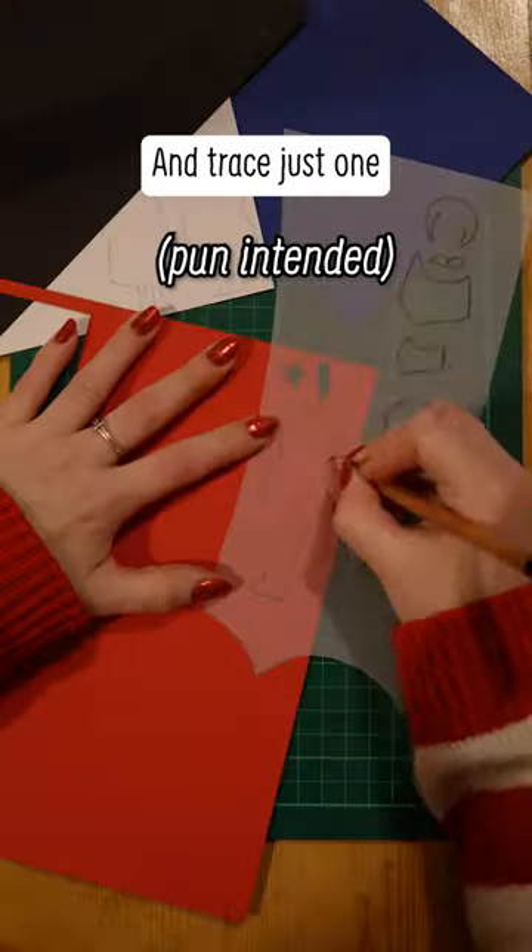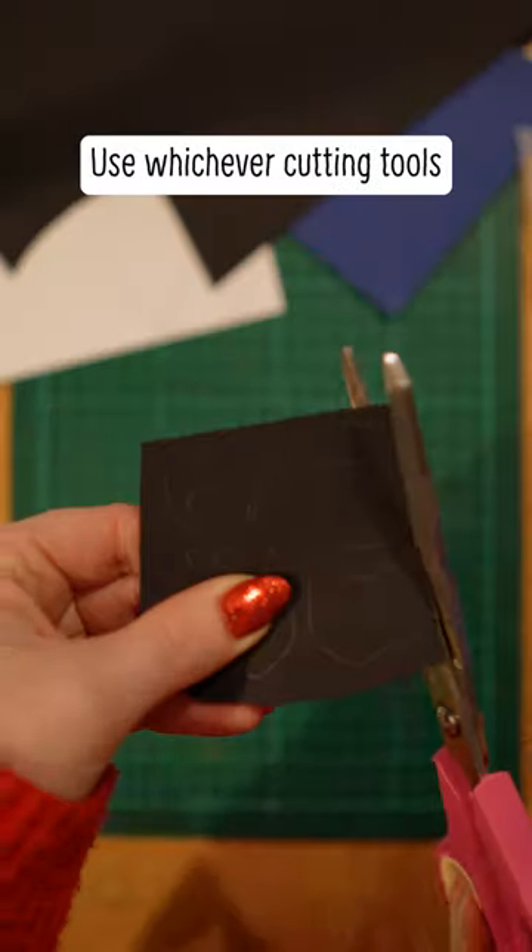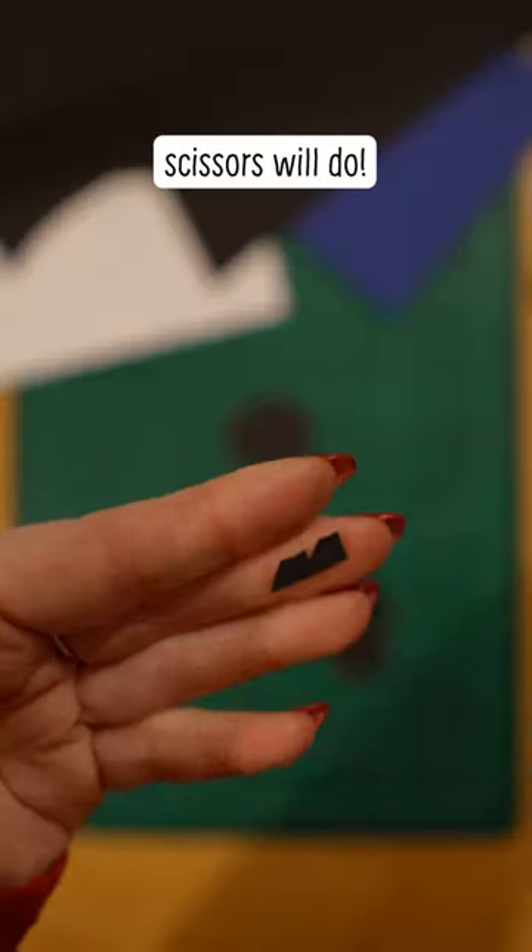We want a front page and a back page, and trace just one of the outline pieces. Now it's slicing time — use whichever cutting tools you've got for this; scissors will do.